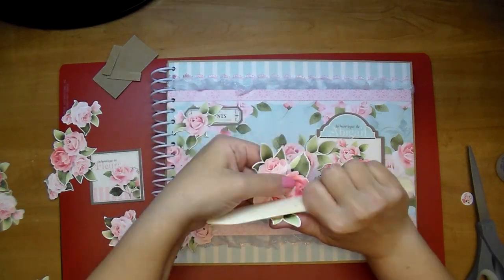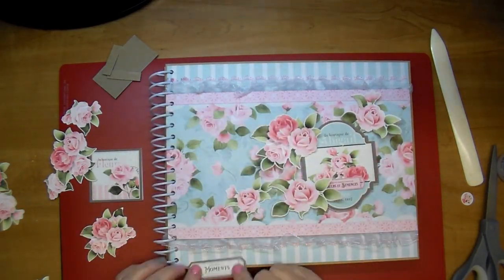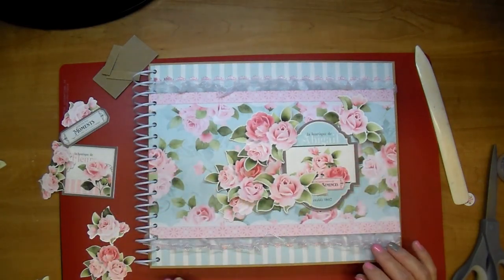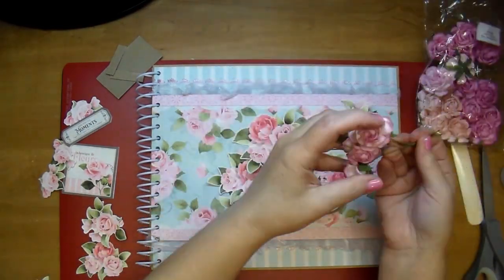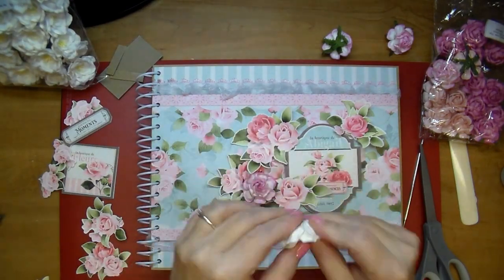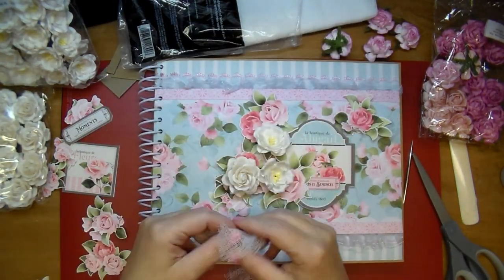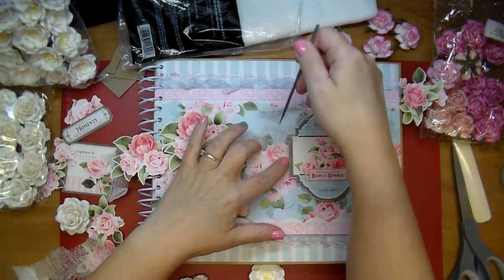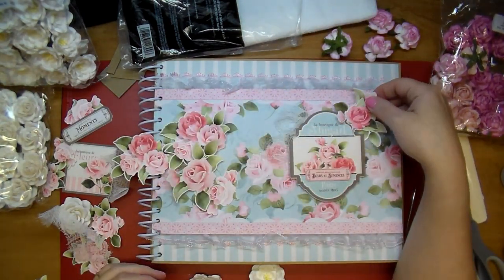I wanted that to stand up even more so I'm adding a couple pieces of chipboard behind it with hot glue. I'm curling up the edges of my paper flowers using a bone folder - this paper collection is just so gorgeous. I'll be making a mini album with this full collection soon. I'm setting everything out to see how I like it - I pulled out the first set of pink flowers but decided to pull out some white flowers instead so it wasn't overloaded with pink. I'm also pulling out some cheesecloth to tuck throughout to keep that shabby theme going.